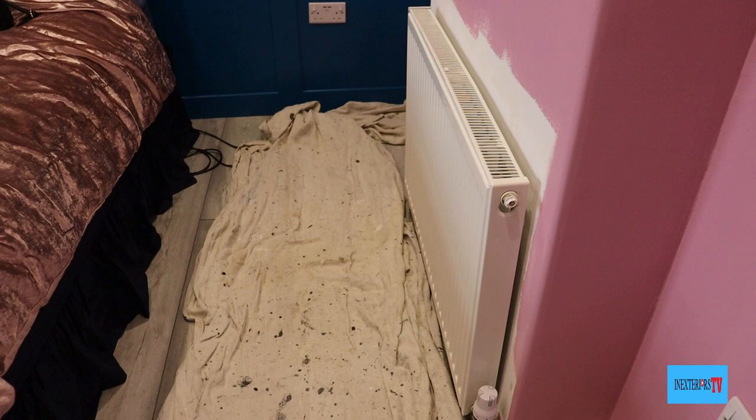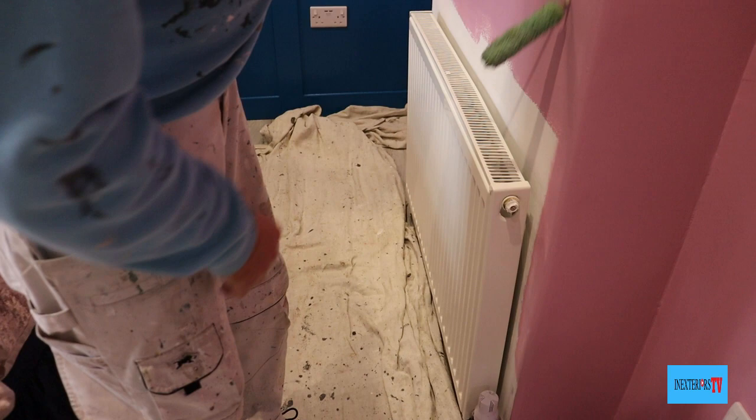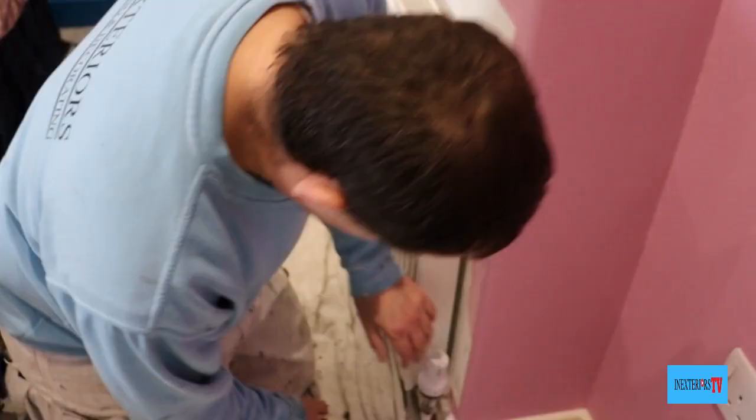This is the radiator we need to paint behind, and as you can see it looks quite tight to the wall. At this present moment we can't get the roller down the back of it or in the side of it.